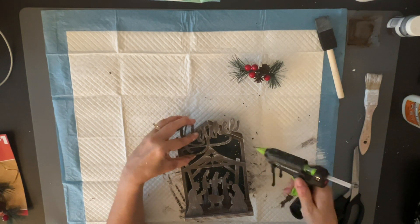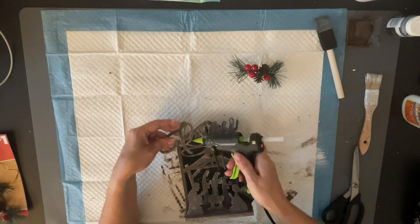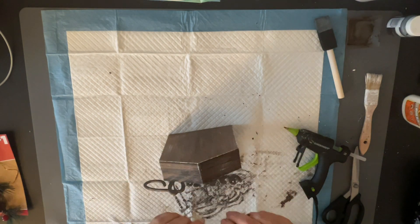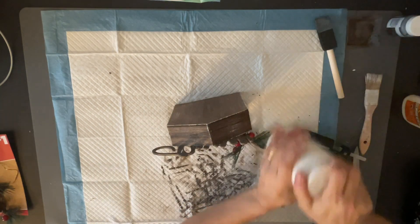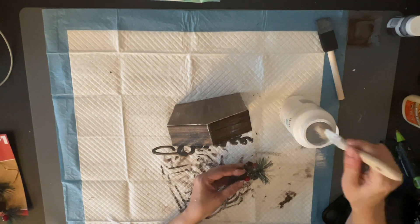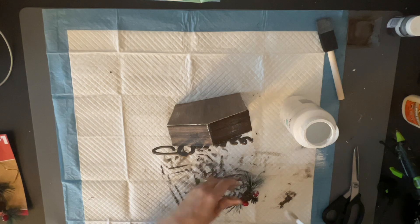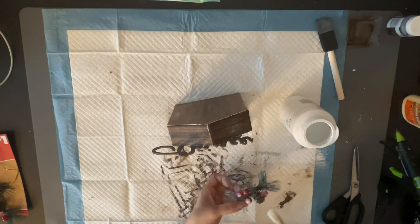Now I'm going to glue down the 'Rejoice' sign. I had this little pick from the Dollar Tree — they come three or four in a pack — and I'm just going to put that on top of the house. I thought it would bring everything together and make it look really pretty, but I also wanted it to look a little snowy.